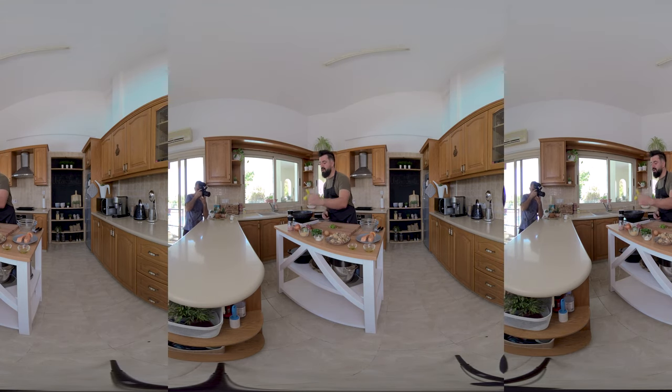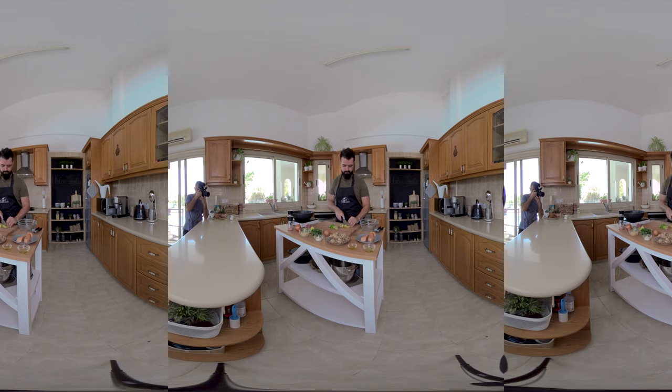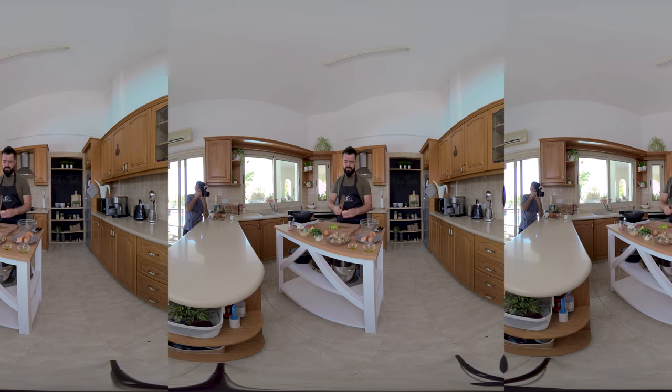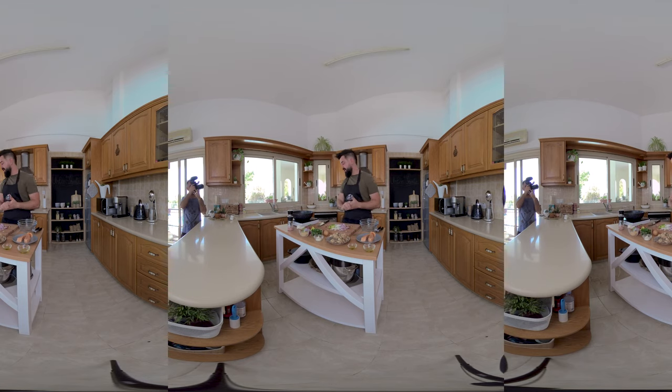We'll also get one of these sweet peppers. We'll also add one onion — actually, half onion: half yellow onion, half red onion. I like to add red onions because they have a different flavor, a bit sweeter than other onions.